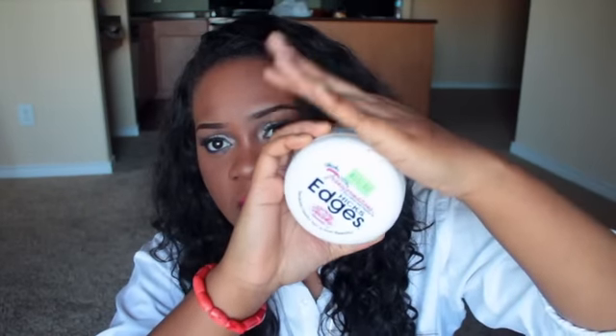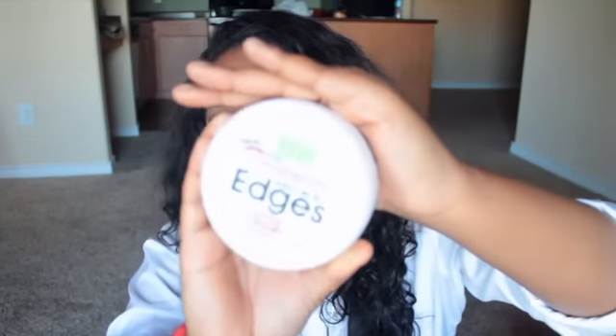For my edges, when I just had my relaxer and it was all slick, I always use the Hicks edges — it's an edge control. You can't really see it because it's clear inside and it's $16 from the beauty supply store. What I really like about it is that it doesn't leave white residue; it gets the edges slick without getting them too hard. Now that I have a lot of new growth it can't hold them down, but it worked really well right after my relaxer.